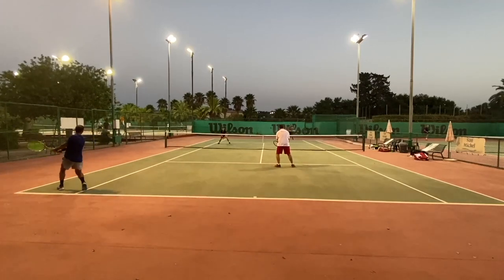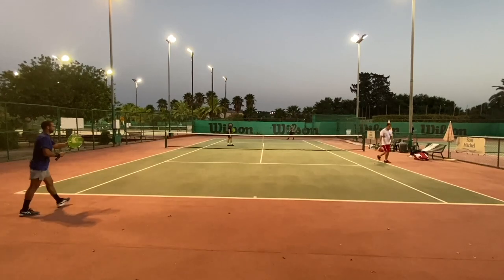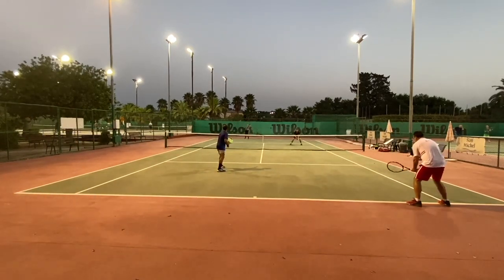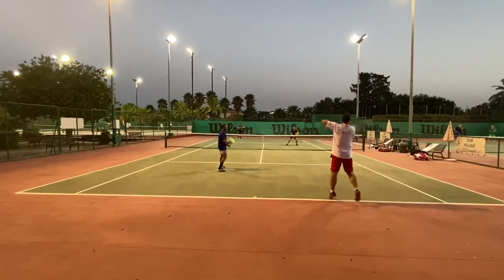We did try some tactics — some finger gestures and always talking before every point. I really liked that strategic approach; it makes it more interesting. I think we all enjoyed the session. Although I didn't play well, it was fun to play doubles for a change, and I hope to play more and improve, because I felt like I didn't do myself 100% justice.